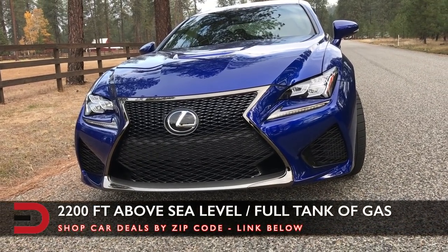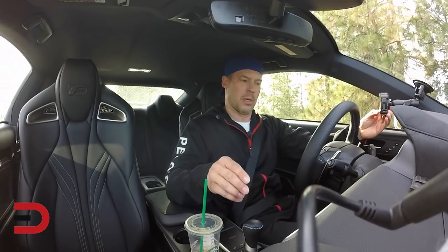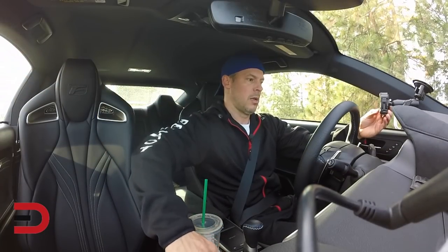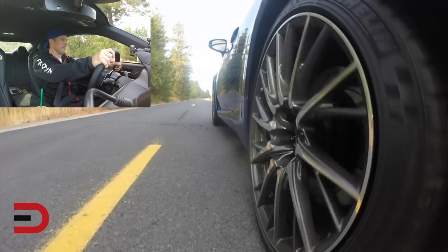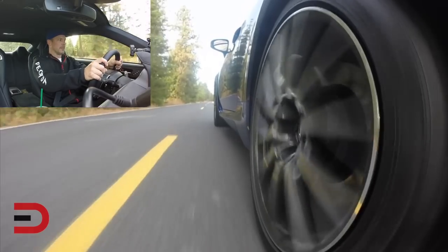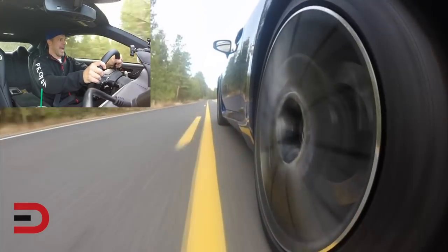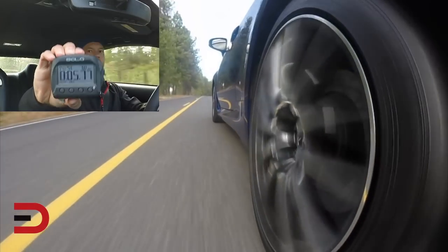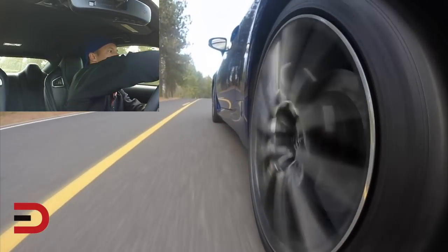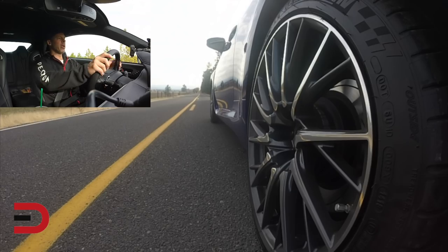As I get set here — reset — we're going in normal. Three, two, one, punch it! 30, 36, 40, 45 — I can't keep up with it. Bam! 5.77 seconds in normal. Traction control is on, so we're going to do it one more time in normal. Three, two, one, punch it!